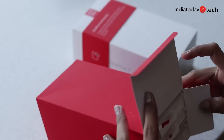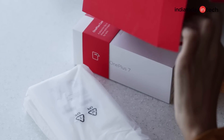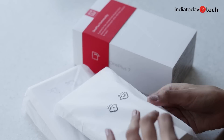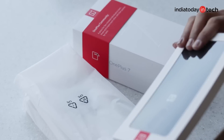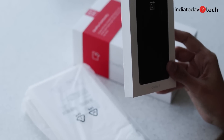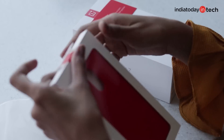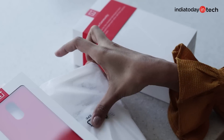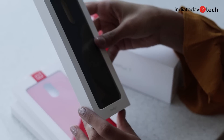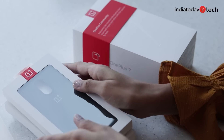Let's check out what's in this red box first. I think we have three covers for the phone. This looks really pretty — this is the OnePlus 7 bumper case. And this one is the OnePlus 7 silicone case in red. And then we have one more cover, which is Sandstone. I like all three of them and I'm going to try all three later.